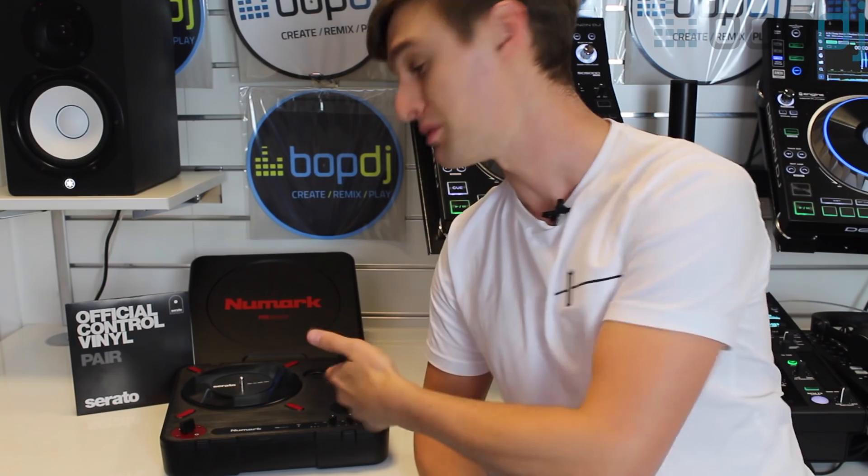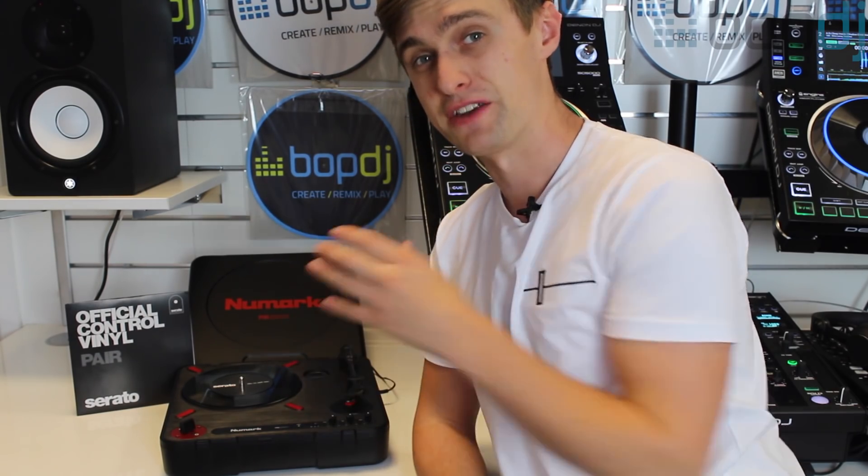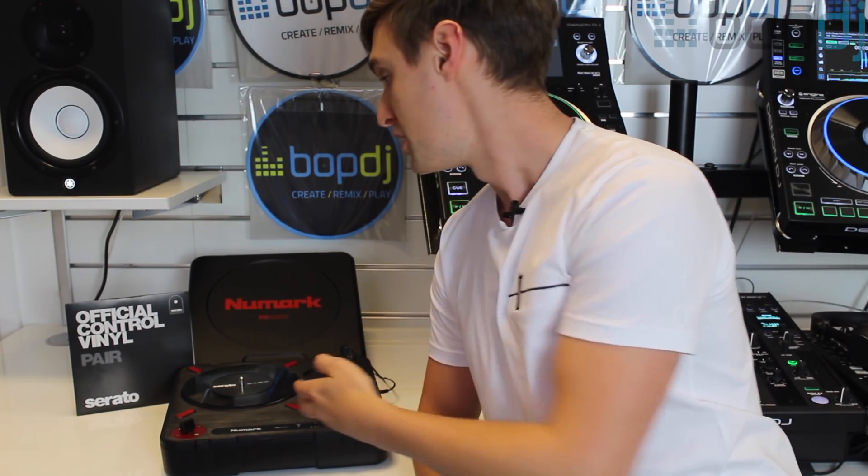Welcome to BopDJ. My name is Jamie Hartley from Crossfader and today we've got another review video for you. The portablism market is thriving at the moment and the Numark PT01 Scratch seems to be at the centre of it. We're going to review this product, I'll show you how it works as a standalone unit and also how it works in DVS mode with these nice little Serato control vinyls.